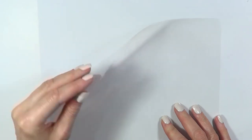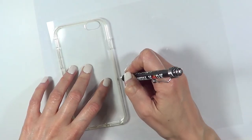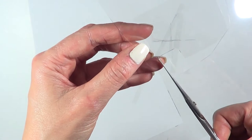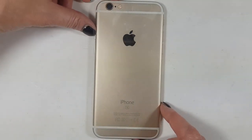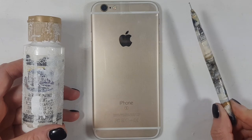For the clear phone case design, I'm using a piece of acetate sheet. I place the clear phone case upside down, trace its shape with my pencil, and cut it out — don't forget to cut the camera gap. Then I'm going to work on the back of it, placing the acetate upside down.